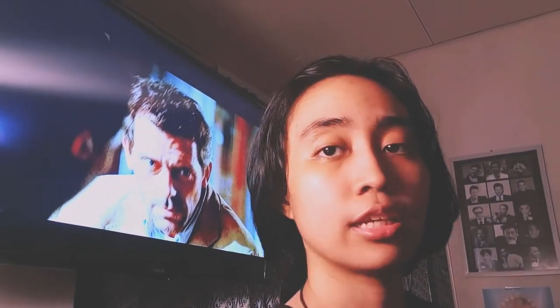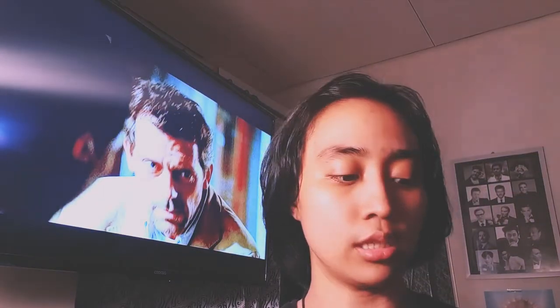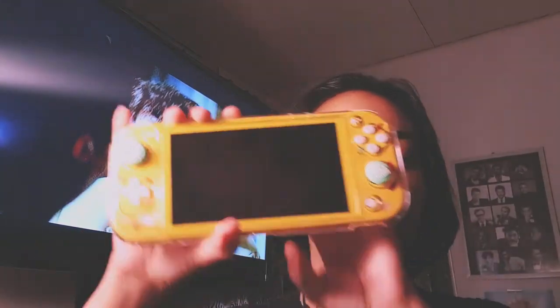Back to the bag itself — the main thing inside is the Switch. The bag has a slot for game cards, but I don't really use it since I only have one physical game, which is Animal Crossing, and that's already inserted in the Switch.